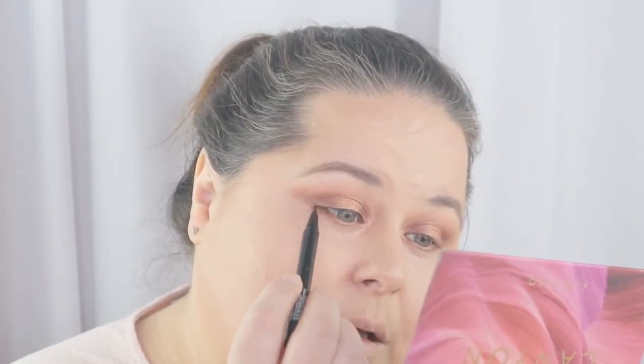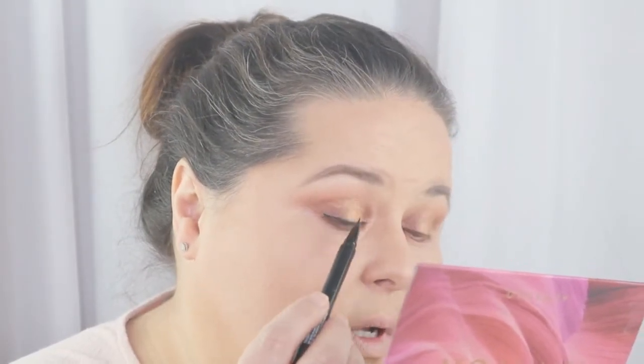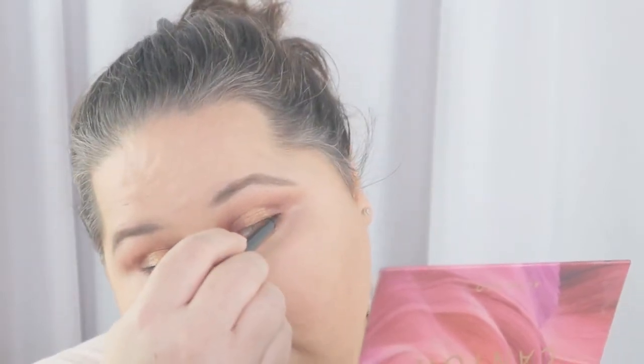I'm obsessed with this new Wet n Wild Breakup Proof 16 Hour liner. It's not ultra black so you may have to go over it one more time, but it has a super fine tip, stays in place, no bleeding, no fraying. Love it. I'm just going to put a thin line because I want my eye look to really pop. I don't want a super thick eyeliner or a big wing, because I feel like you won't even notice the halo eye. I have kind of hooded lids so you don't see a ton of it except when I'm moving and talking. I want you to see the eyeshadow, not just winged liner.